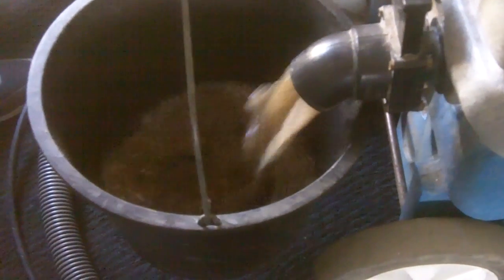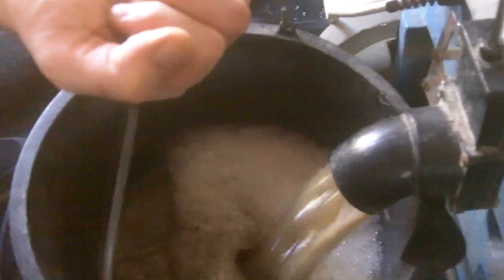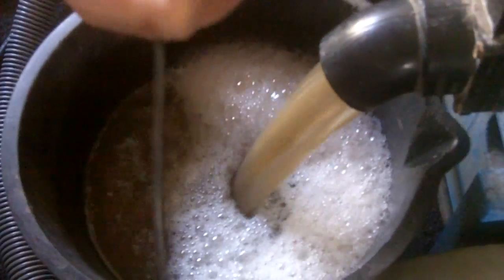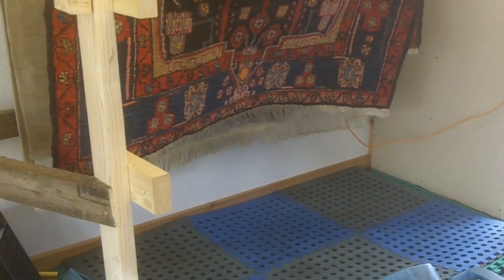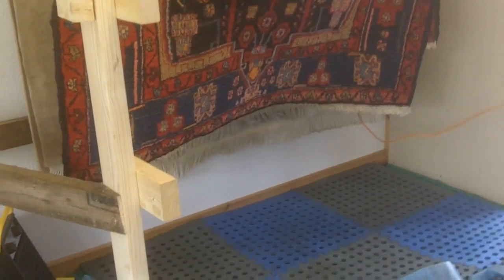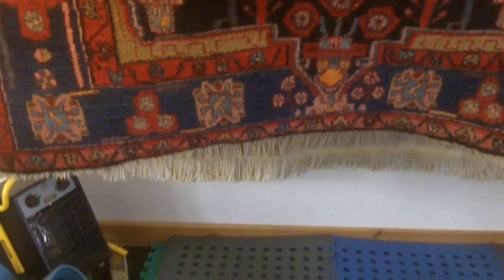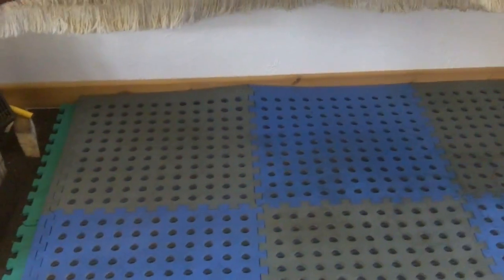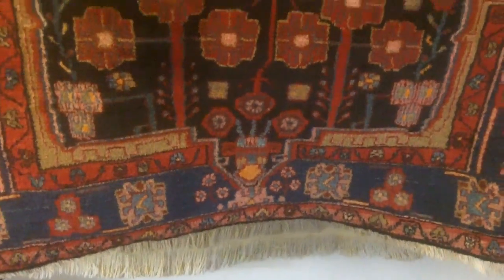So this is the water that we managed to remove from the rug — quite a lot of dirt came out of that rug. Now the rug has had a good scrub wash, it's had its dusting, it's been rinsed, and now it's up on the drying racks. There's a lot of airflow here — heaters and blowers — which should dry this rug in hopefully a few hours.